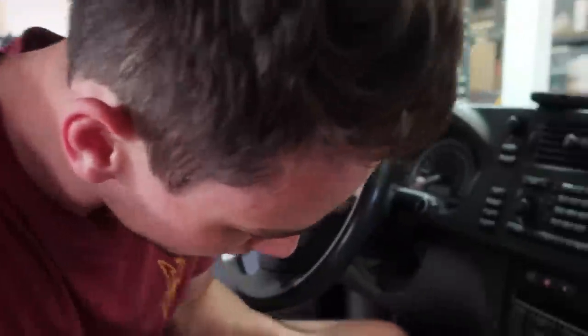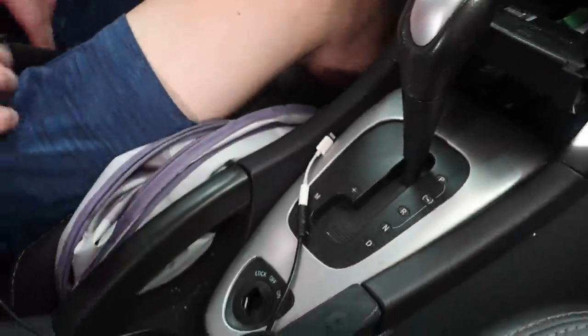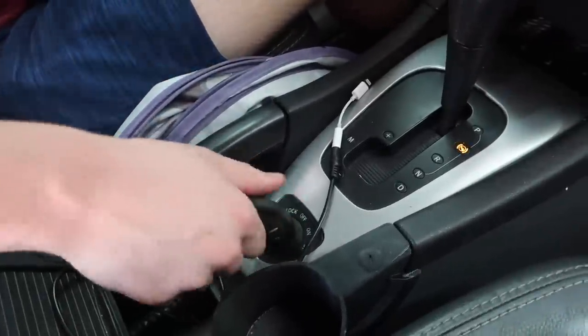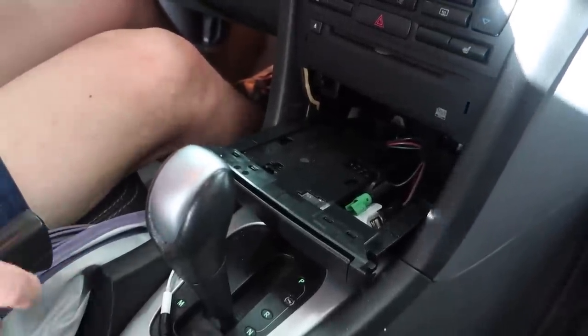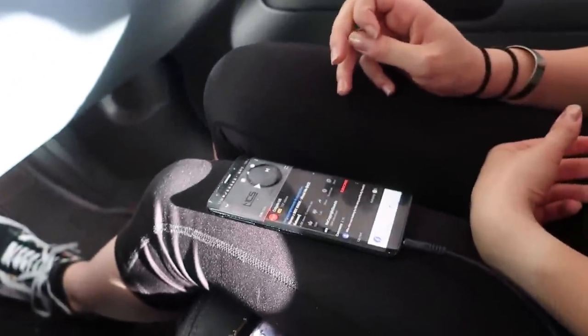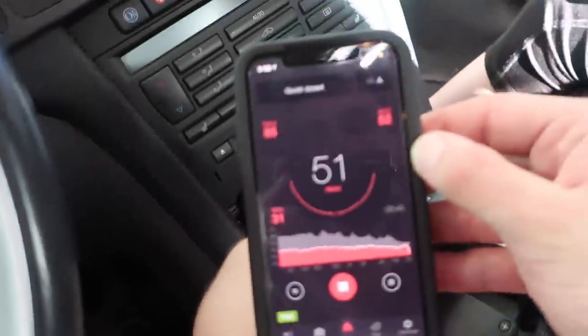Let's get into this install. I'm following this PDF verbatim, step by step. First step is going to be to remove the ashtray. If you look inside the ashtray, there's a spot where you can stick a flathead in and pry it out. Once you have that pried out, you can pull the whole thing out. Now, before we do this, I want to compare decibels before and after of the same song with the aux — it's going to be louder and better quality supposedly.